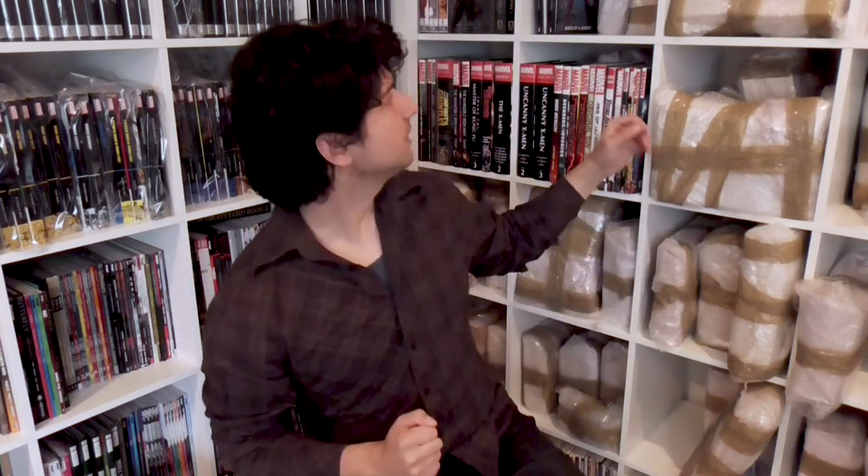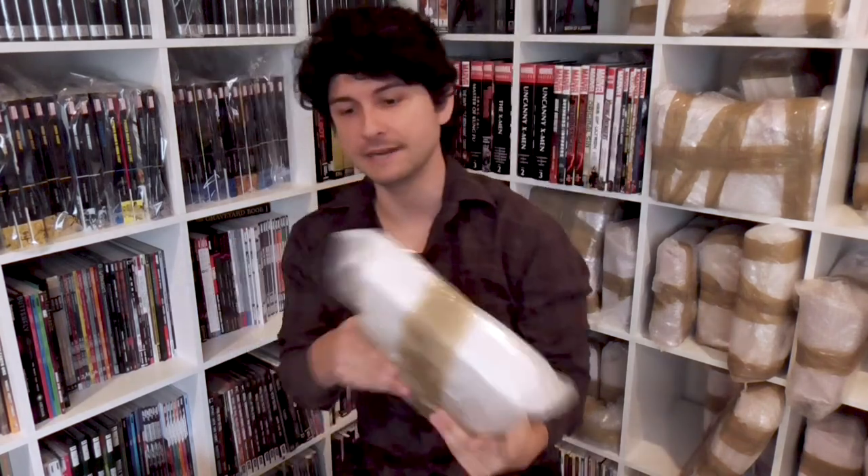Welcome back to Crushing Comics. I'm your host, Peter Marinari, and this is the show where I try to fall in love with my comic collection all over again as I unwrap them and reshelf them in my new home in Wellington, New Zealand. Let's dive right in.